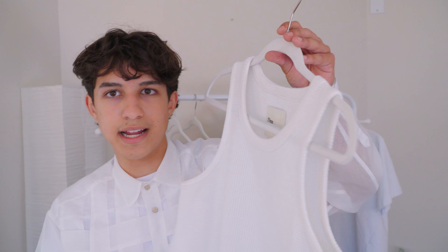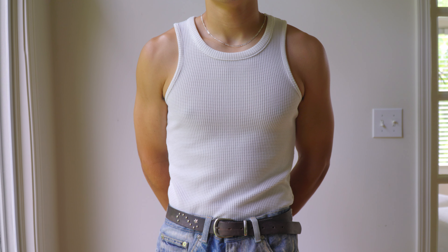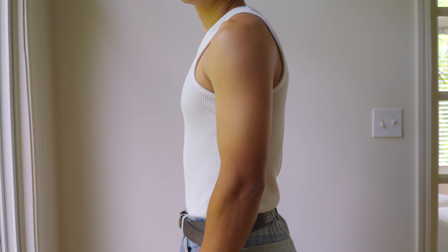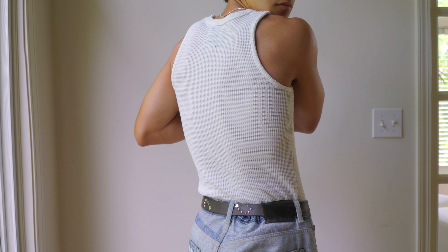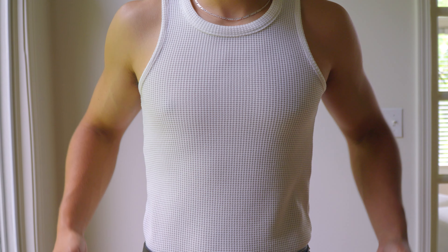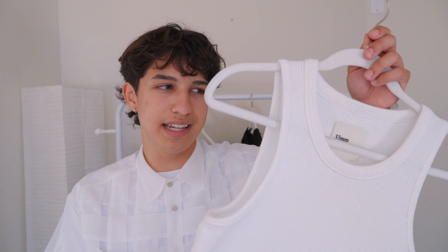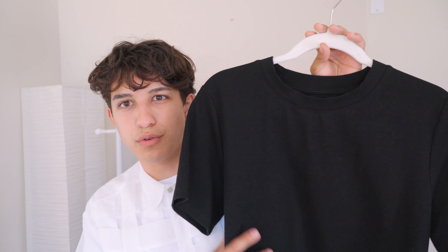Last but not least for apparel, I have these two pieces from the brand 33 Millimeter. I picked up this waffle knitted sweater tank. I've actually never worn tank tops — I've always felt insecure and not myself in them — but I wanted to try something with a bigger ribbing and more structure. This is the first tank top I've actually enjoyed wearing out. It's made out of 25% viscose and 75% polyester, so it's mostly synthetic but doesn't feel itchy on the skin. The length is perfect — not too short to tuck in, but not so long it adds bulk. This is pretty much my favorite tank top I've ever purchased.